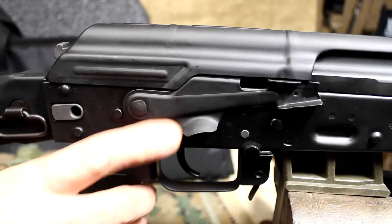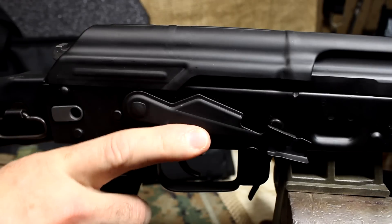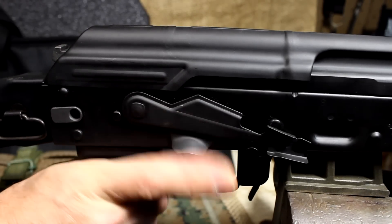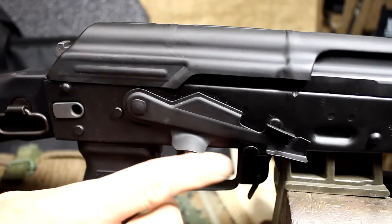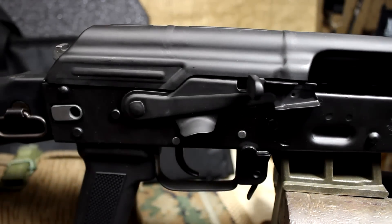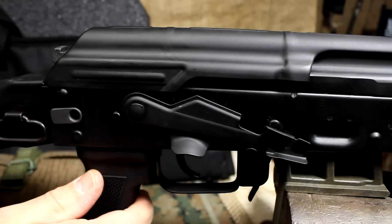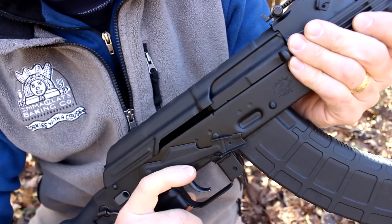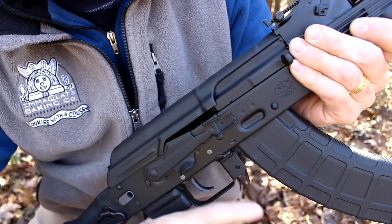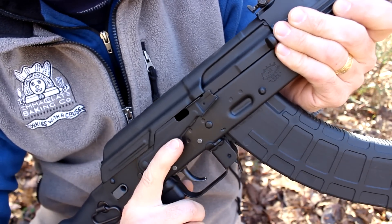It does have the Krebs Mark IV selector, and this is one of the easiest to manipulate even with your hand — right in the same position, you can just bring it down and come off safe. It also has the cut to bring the bolt back and hold it into place. Once you load a fresh magazine, you're ready to rock. The safety lever is very smooth. A lot of times with the AK you have to go way forward to trip the safety or the selector. Here, it's just intuitive — it's in a natural position.